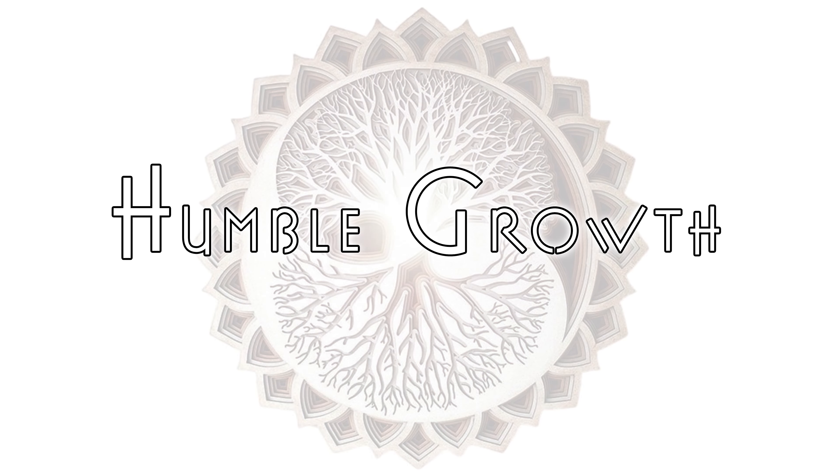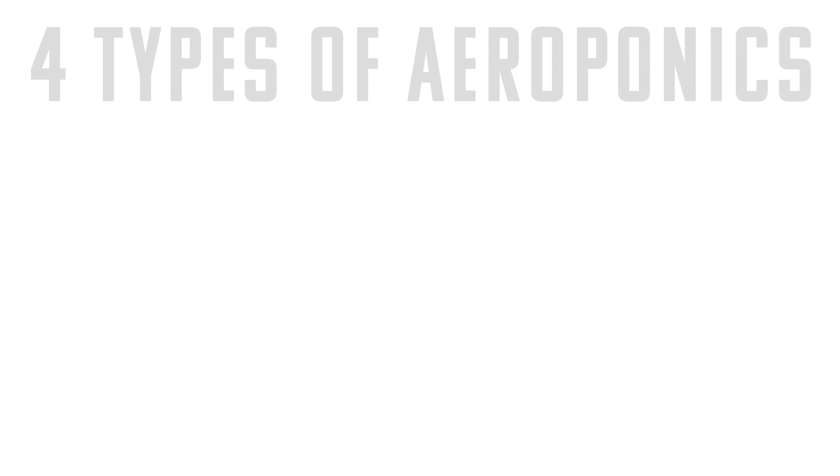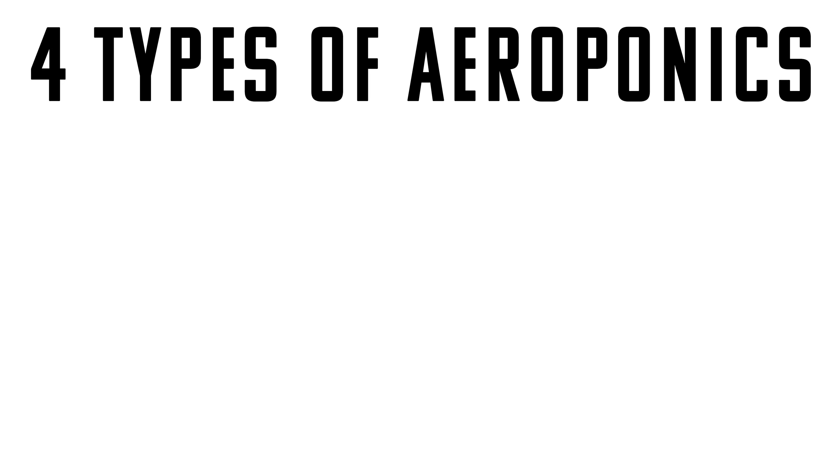Aeroponics really are the epitome of gardening. You're not going to find a faster, hardier, or more conservative way to grow plants, period. Scientists have discovered that by oxygenating the roots and giving them more air than water and nutrients actually leads to substantial growth. Obviously delivering water and nutrients to your plants is crucial for their survival, and there are four different ways to do that with aeroponics.